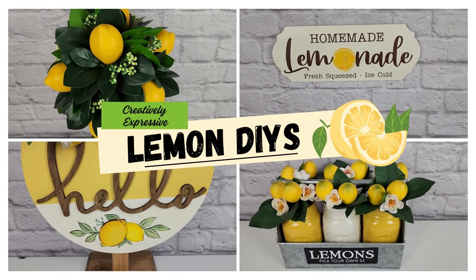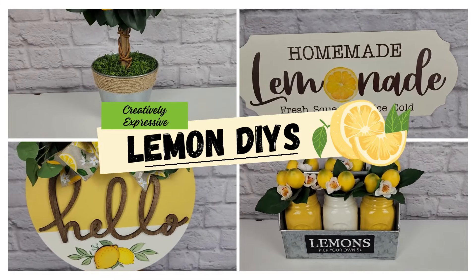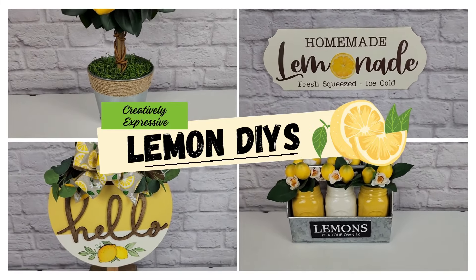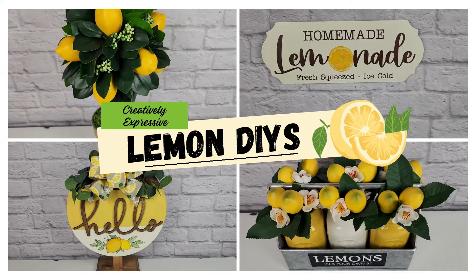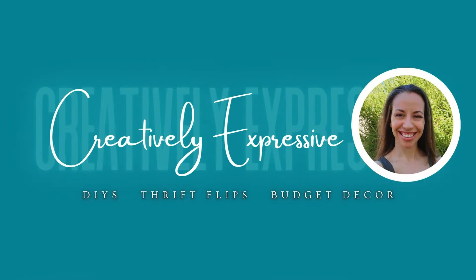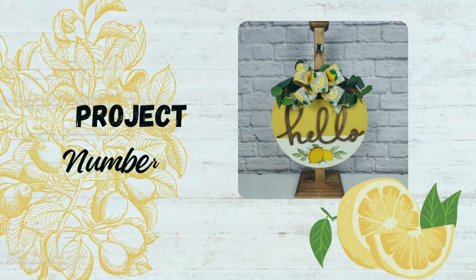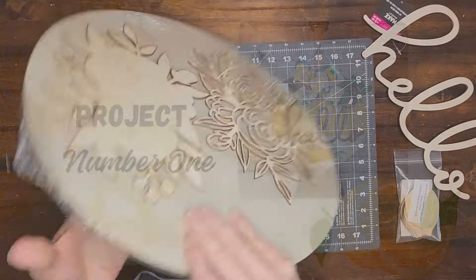In today's video I have some beautiful DIY lemon decor projects to share with you. Welcome to my channel Creatively Expressive, my name is Amy and on my channel I share DIYs, thrift flips, budget decor and all things creative. If you're new here I would love it if you would subscribe and click the bell so you're notified every time I upload. Now without any further ado let's get into project number one.